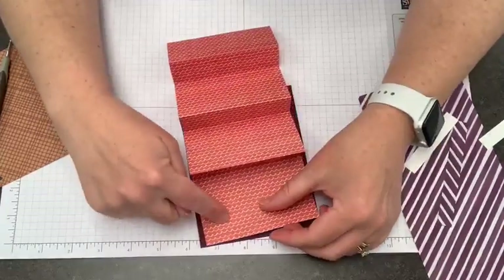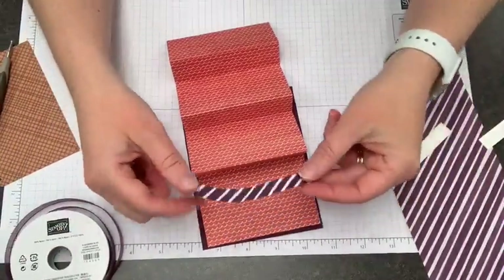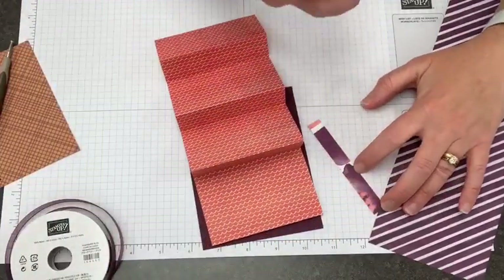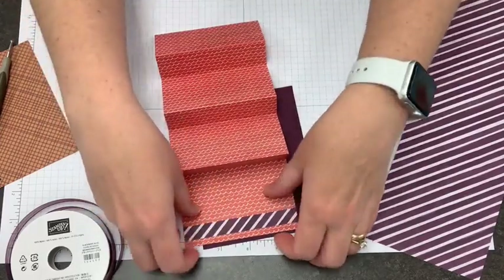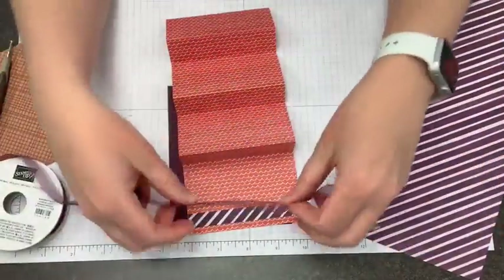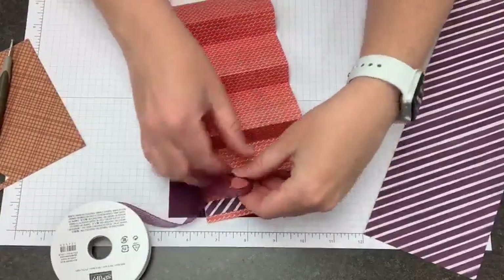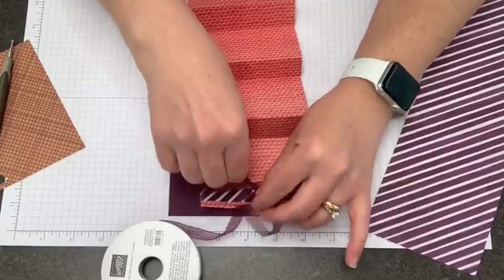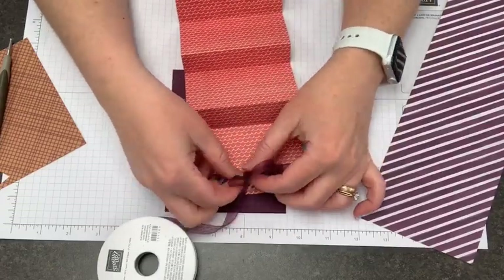Before I do that, I want to put in some of my coordinating ribbon and a piece of designer series paper. This is also from the package — I cut off about half an inch at the bottom and I'm going to attach this near the bottom of my card. Before I glue this down to my base — which is the normal four and a quarter by five and a half — I'm going to tie the little bow around the front. The nice thing about doing this before you stick anything down is you have two great ways to adjust your bow after you've got it tied.